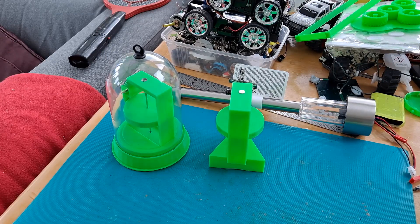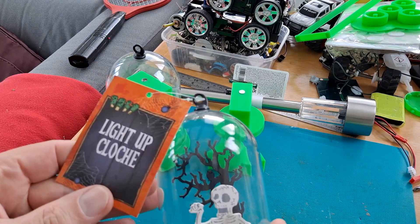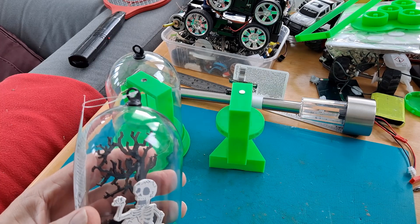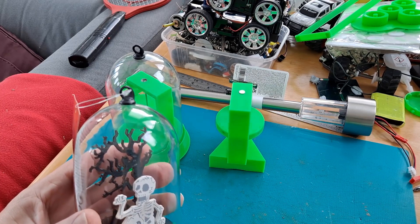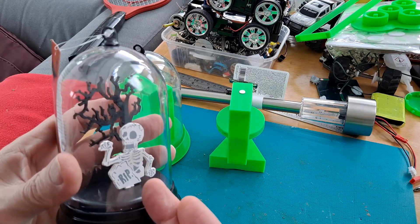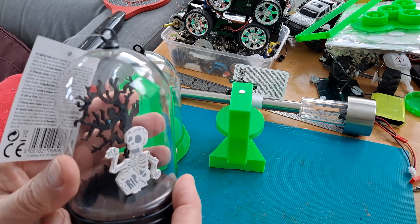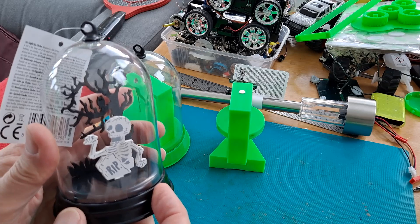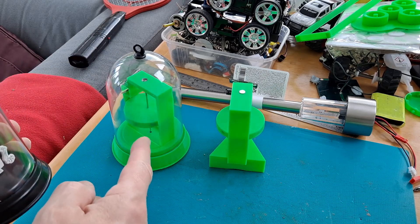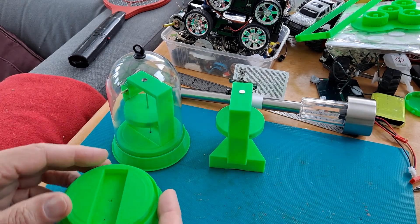I may be repeating myself a bit here — I can't remember how much I've filmed already. This is a Poundland Halloween light-up cloche from a few years back. Lidmotor had been doing some rather nice pulse motors in glass cloches, and when I spotted these in Poundland I bought a stock of them to copy that idea. Never got round to it, then I was rummaging around in my stock the other day and found them again. So I fitted one on top of that pulse motor and 3D printed a nice base for it — that all fits together nicely.